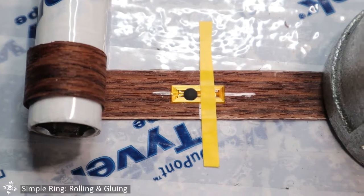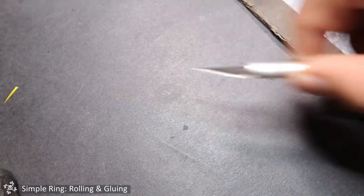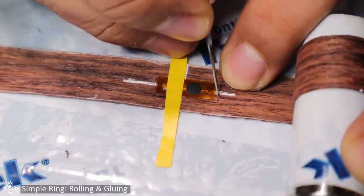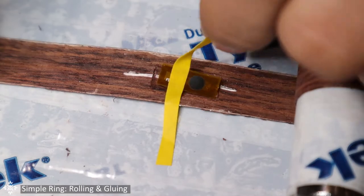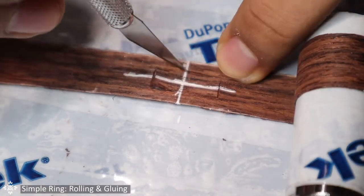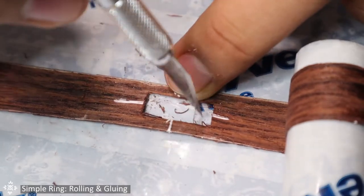With your Exacto knife, start cutting out the slot for the NFC tag — be very careful here. Remove the tag, and with the knife, make the slot just slightly bigger than the tag to have a little more leeway when placing it later on. It's time to really start forming and gluing the ring.